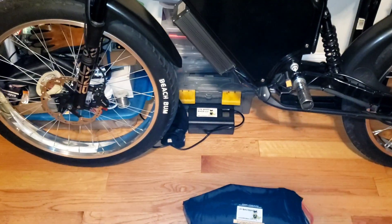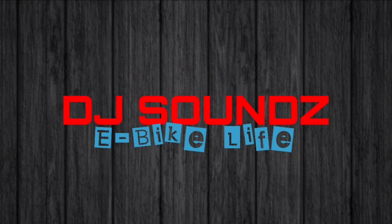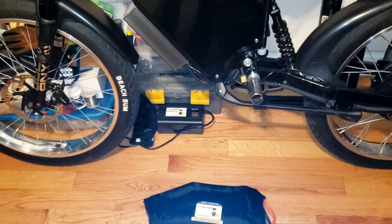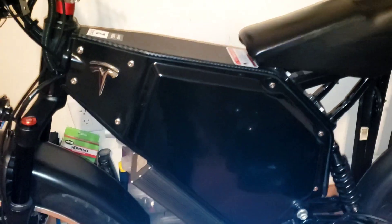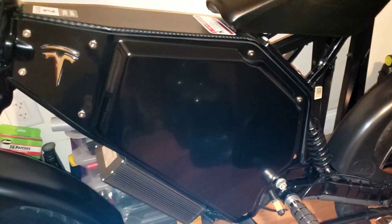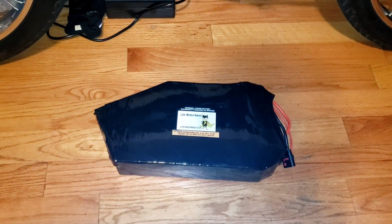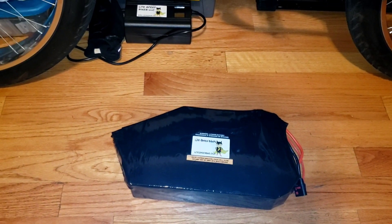What up, it's your boy Sound, back again. Today we're going to talk about battery upgrades. Right now V3 is running a 20 amp hour Lightspeed battery, and today we're going to throw in the 30 amp hour battery from Lightspeed.